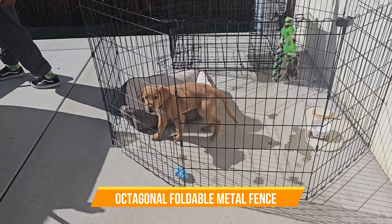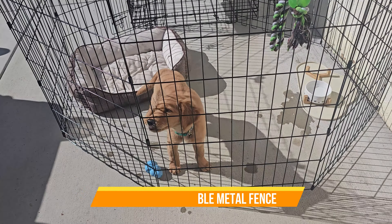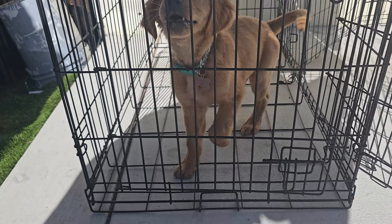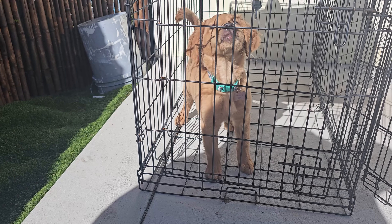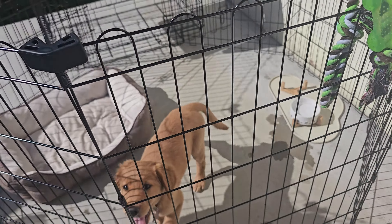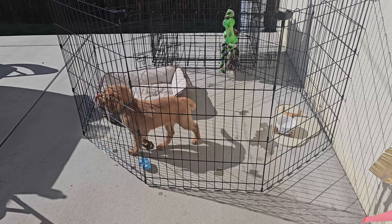Today we're going to look at a portable fence — this is a fence you could take indoor or outdoor. As you can see, we actually combined our fence with our actual cage in here. If you ever cage your dog, this is a must. You always want them conditioned to go into a cage and then conditioned to go into the playpen.